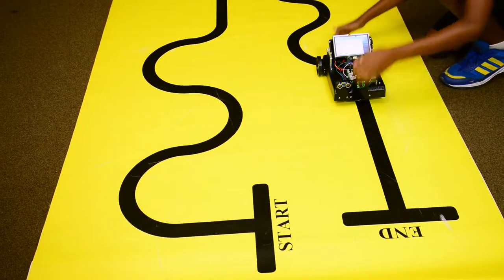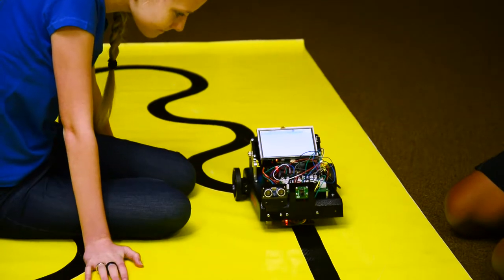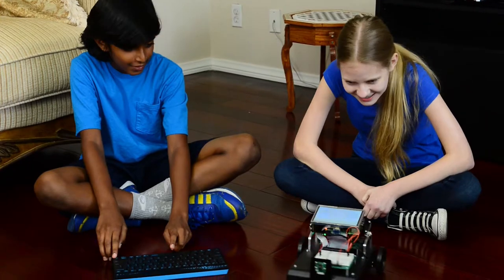I can make it follow a line, spin in circles, drive around, and turn where I want. Create a traffic light, explore your environment with a camera, check your email, and so much more.